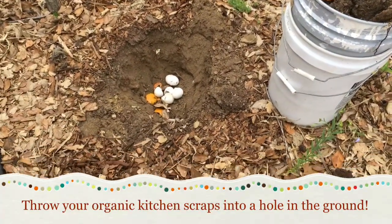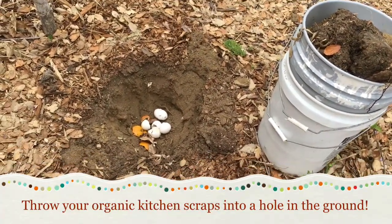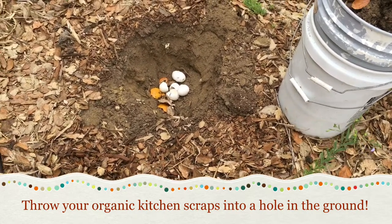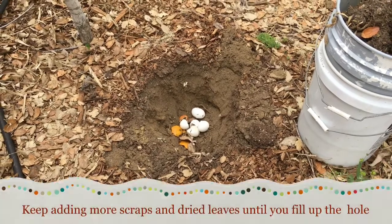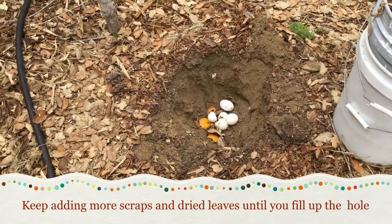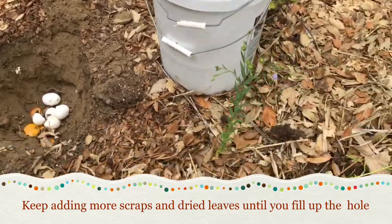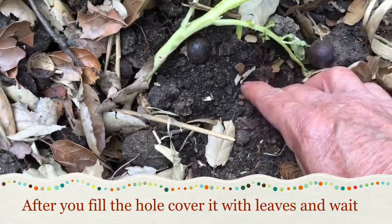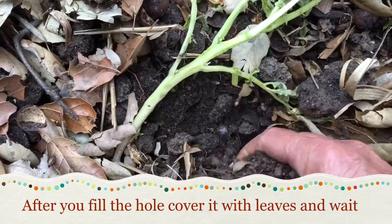Aloha friends, this is my favorite technique to get rid of kitchen scraps — just dig a hole, fill it up, cover back up, and after a while you'll end up with some gorgeous black soil. Here is a new hole I just started, and here is a place where there was a hole of kitchen scraps before.